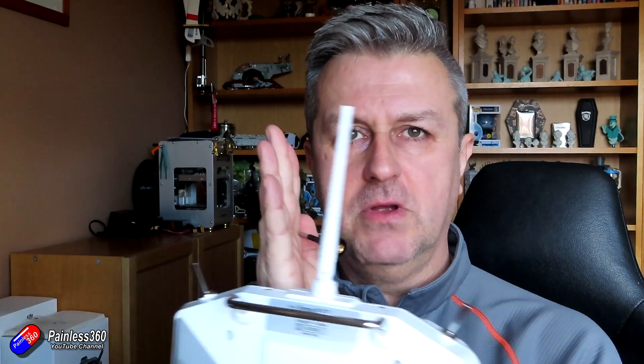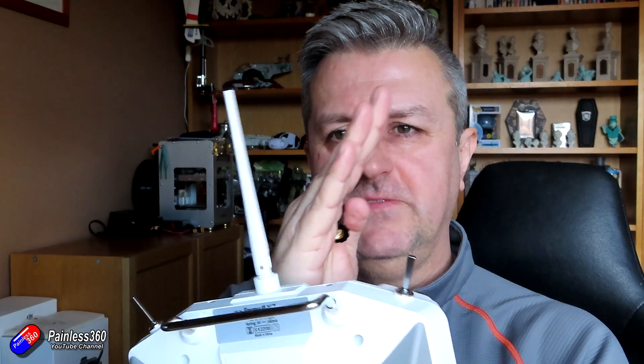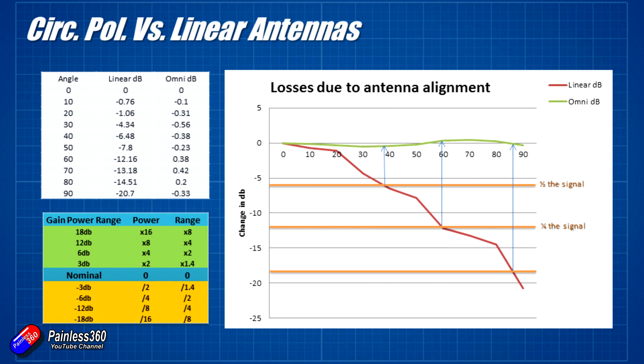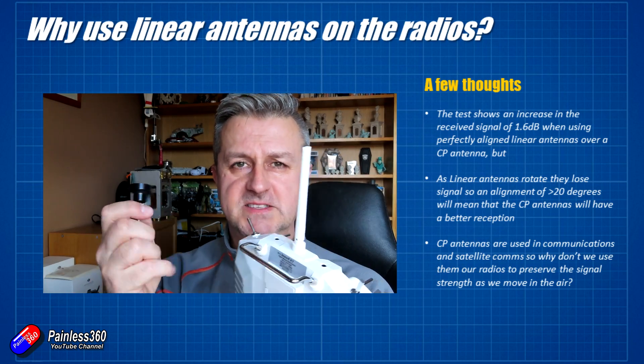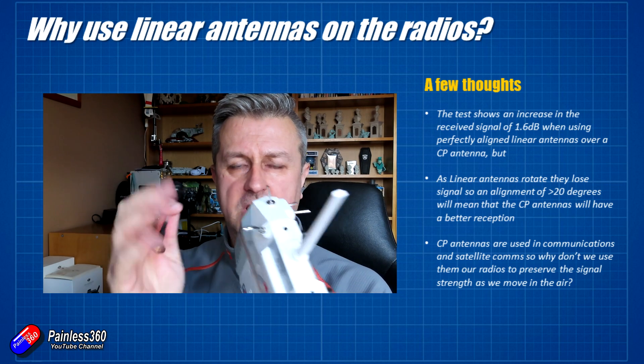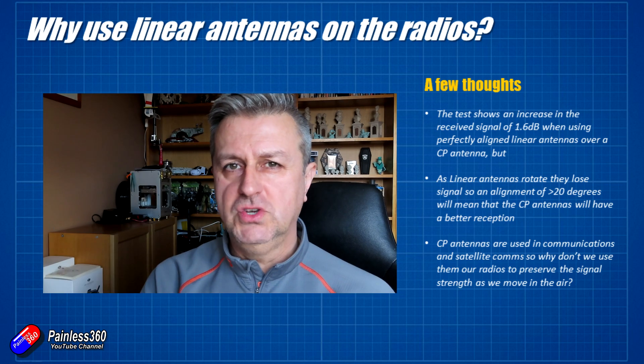That does mean that as the linear antennas rotate out of phase, it's not going to take much rotation — about 20 to 25 degrees — before the received signal from a pair of circular polarised antennas is actually going to work better. As I mentioned at the beginning, as you move linear antennas out of phase you do lose signal. So there are instances where, if the linear antenna is way out of alignment, you're actually going to get more signal out of a pair of circular polarised antennas for radio control.